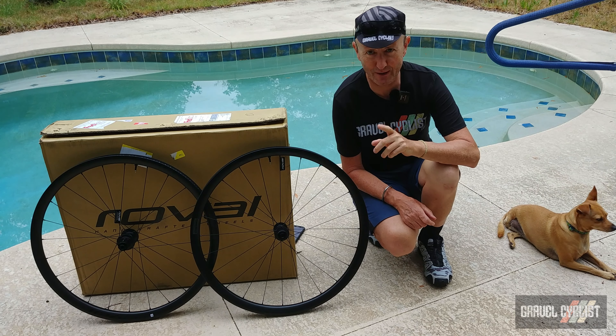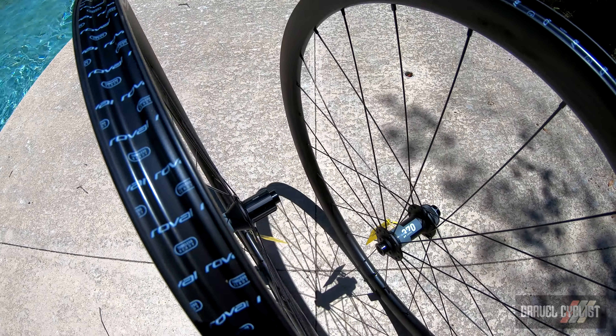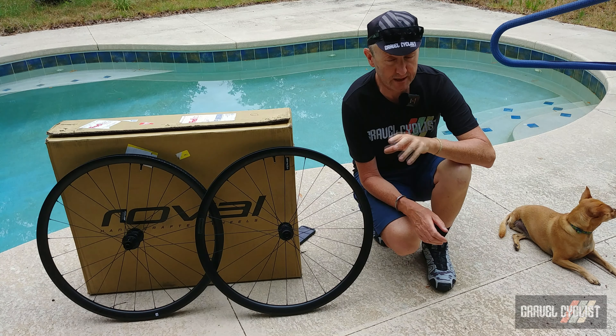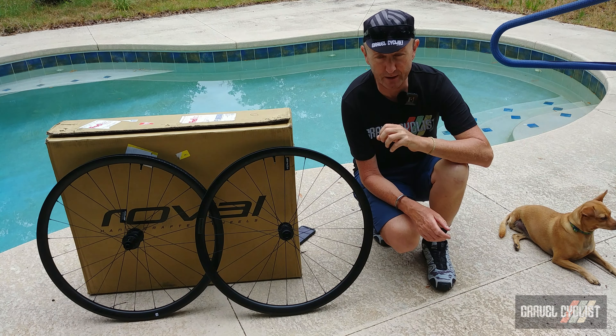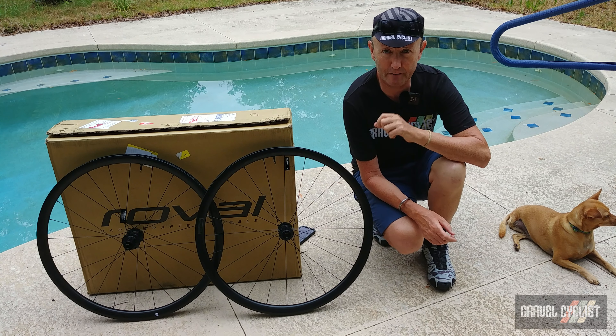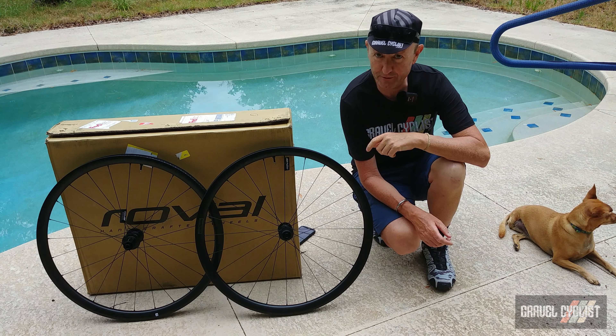These rims cater to tires measuring 700c by 28 millimeters up to 700c by 47 millimeters. These wheels have a rider weight limit of 275 pounds, or 125 kilos if you are metrically inclined. With that said, I think it's time to throw them on to the gram scale.